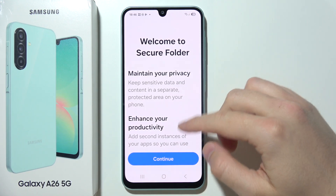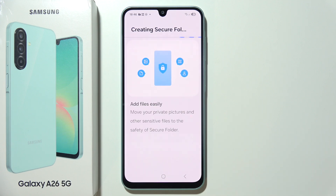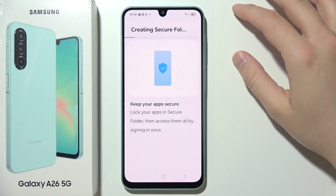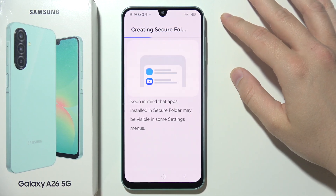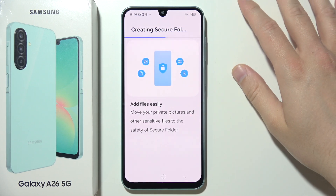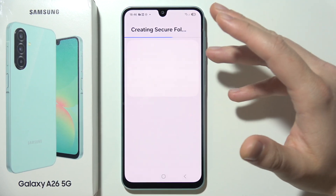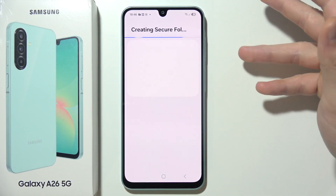When you open it, scroll down and click Continue, then click Continue again. It will start creating the Secure Folder, so you will have to wait around 20 to 30 seconds until it is set up. After that, I'm going to show you how to set a password to protect your Secure Folder and how to customize the lock option.